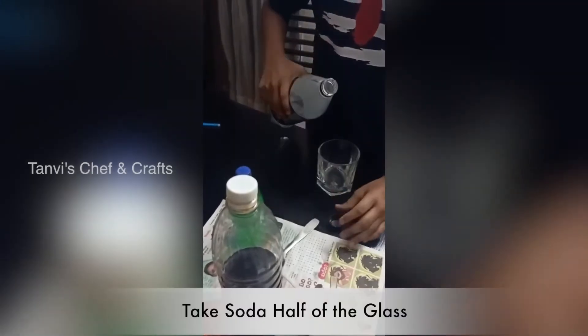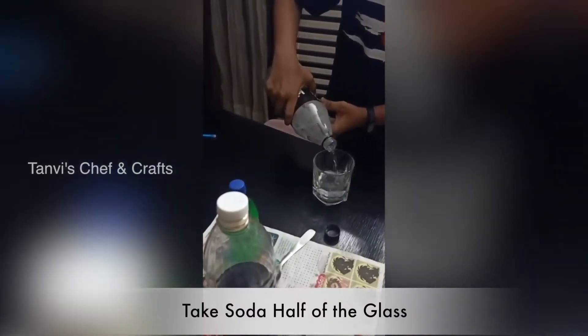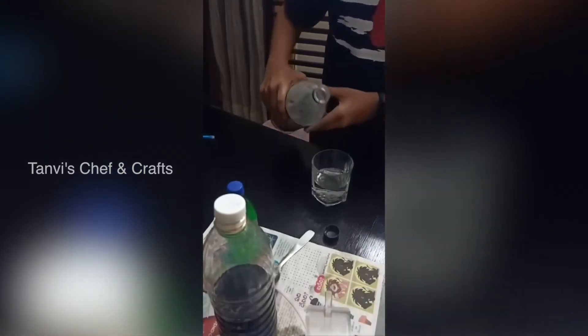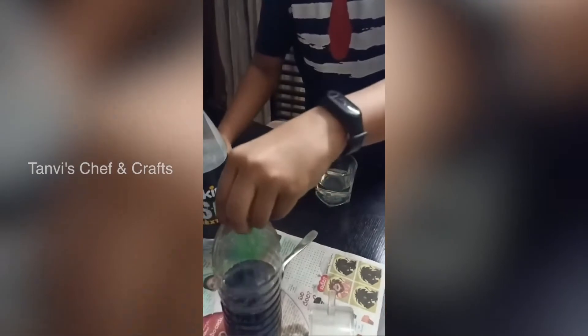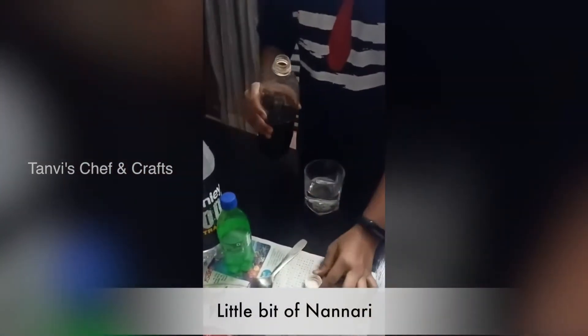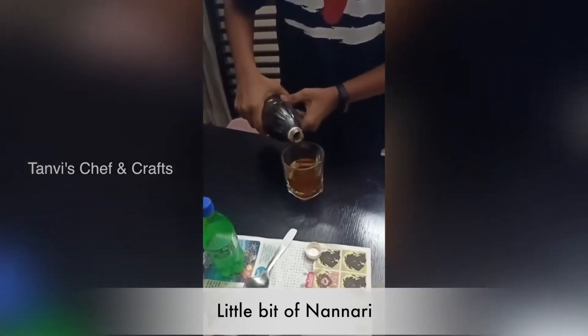Okay, let's get started. Take a glass, then pour soda to half of the glass. Okay, then take nannari and pour a little bit.